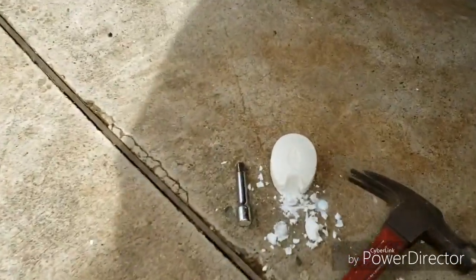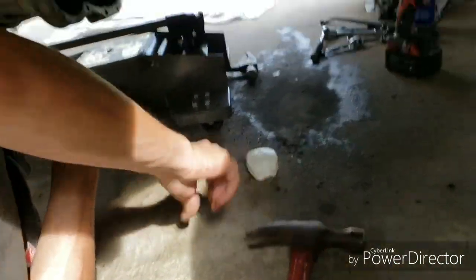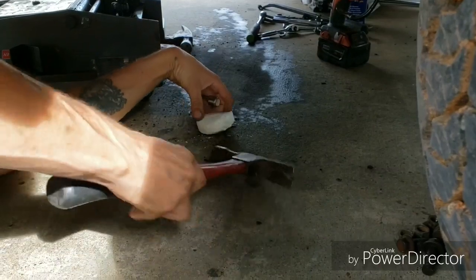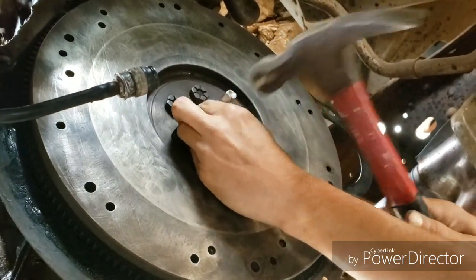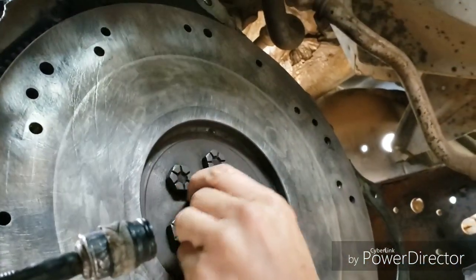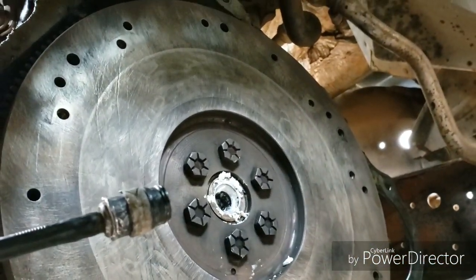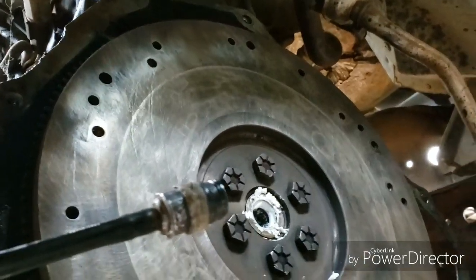Mike learned a trick off of watching Roadkill when it was a YouTube channel — we stuffed that socket with soap and then we're gonna stuff the pilot bearing cavity with some more soap. I cleaned up the surface with the surface prep disc and some WD-40, then cleaned it all off with brake clean so it should be good to go. The surface didn't have any grooves or edges worn into it so I don't think it needs replacing.